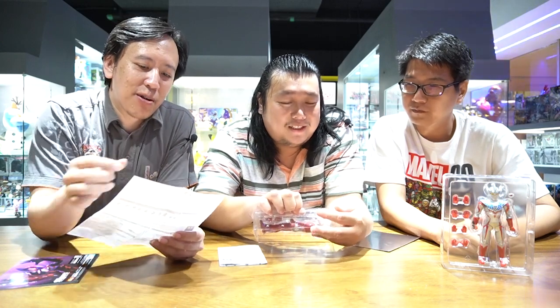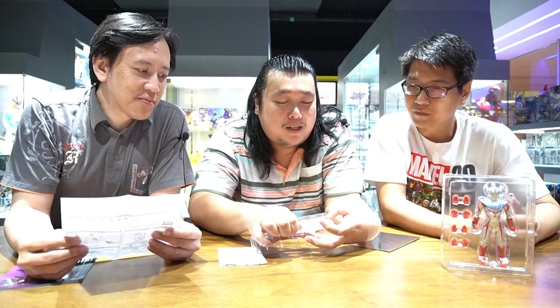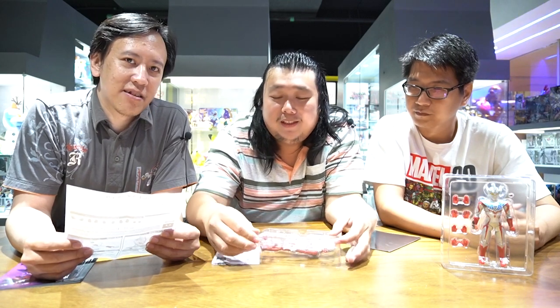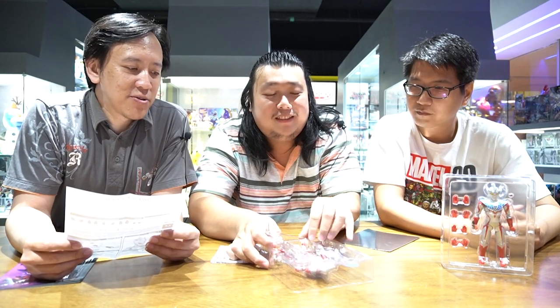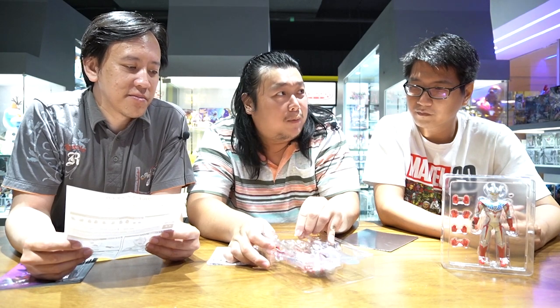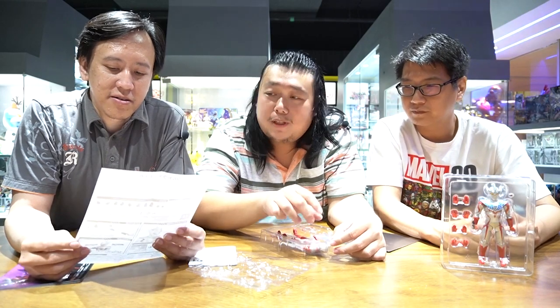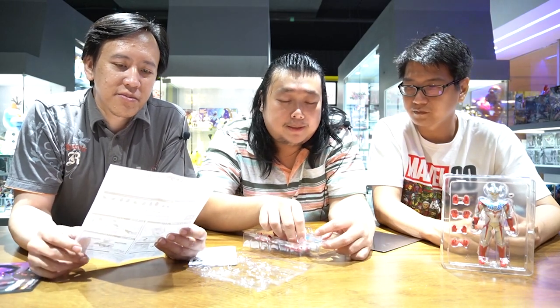Ini berarti salah satu dari Ultra Brothers, ini yang paling kecil. Ultra Brothers itu ada berapa? Sebenarnya kalau Ultra Brothers yang original, setahu saya ada lima - dan ini yang paling kecil. Lima itu siapa saja? Lima itu Ultraman Zofi, Ultraman, Seven, Ace, dan ini Ultraman Taro.